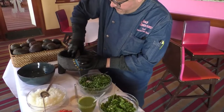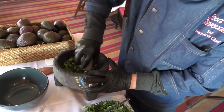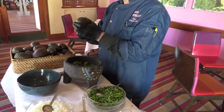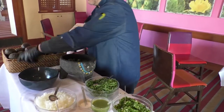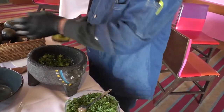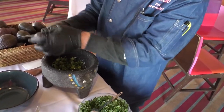We mold them very well to get a nice paste. After that we are going to put our pre-sliced avocados — we make small slices, small pieces. To take the pit out, you need a strong hit on the pit, you turn, and your pit is out.